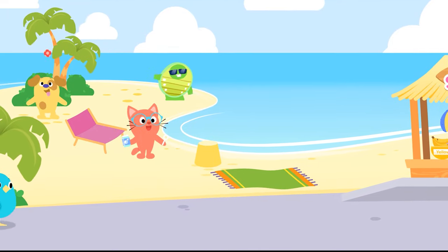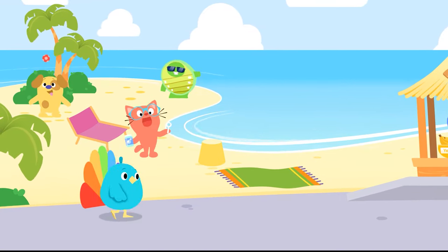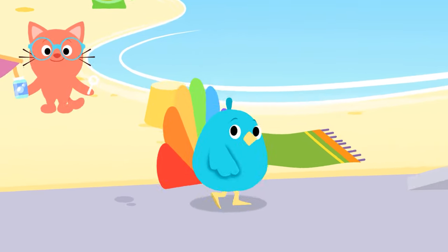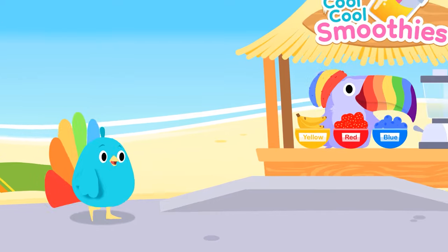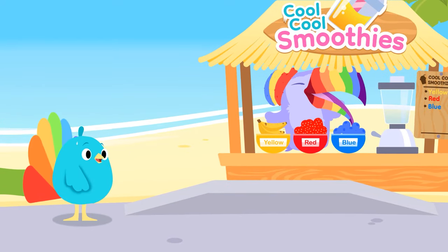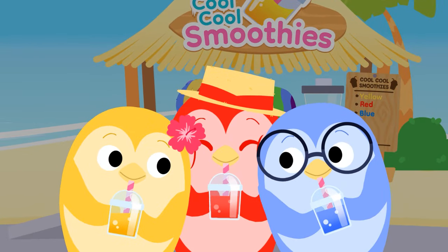On a hot summer day, walking down the street, Pete Peacock really wants a cool and healthy treat. That smoothie stand will hit the spot — I need to cool down cause it is hot! Cool, cool smoothie, beat the heat, with a colorful, tasty, fruity treat!